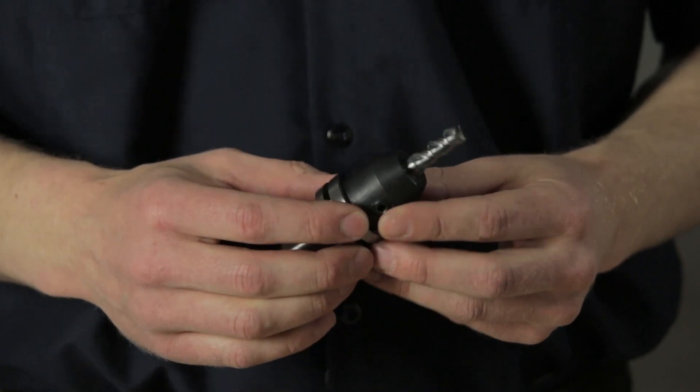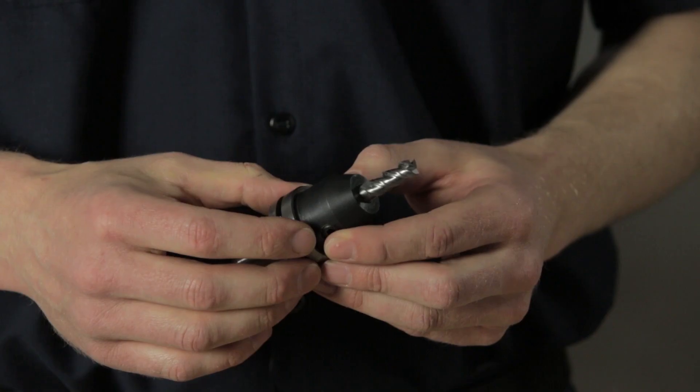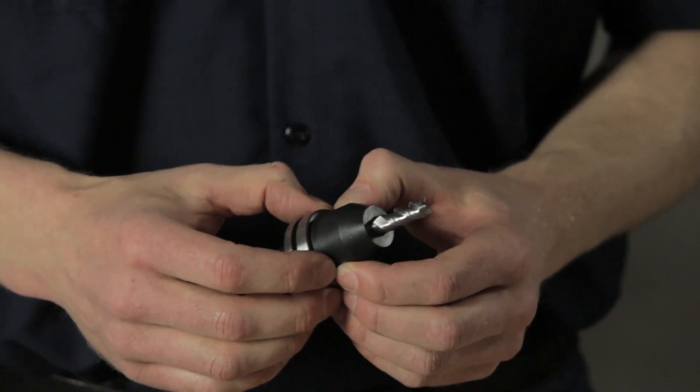The ideal uses for these end mills would be any non-ferrous, softer, gummy materials that are sticky — so aluminum, copper, plastics — any soft gummy material.